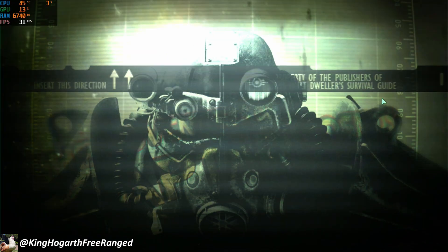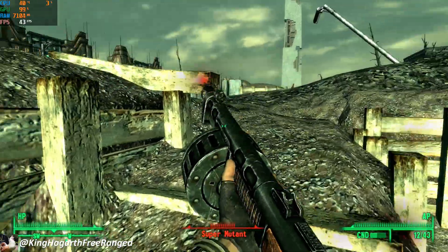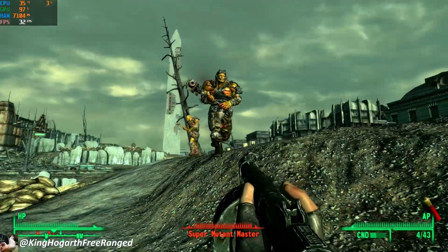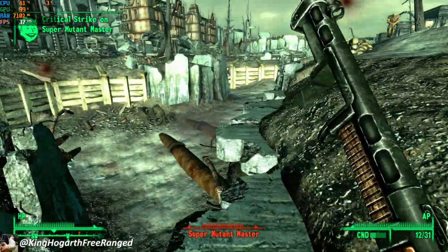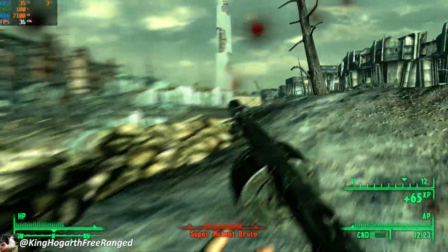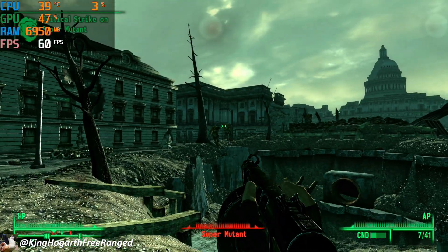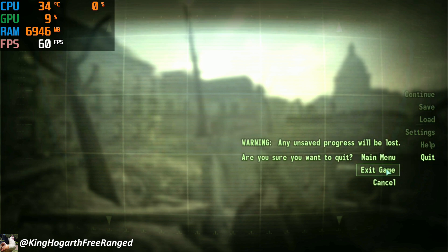Lastly we have Fallout 3 — once again 4K at maximum settings. The game runs okay, around 30–40 fps occasionally dropping to 20, so it's not exactly the most playable. It's actually a lot better than I was expecting on this card. And of course if you drop it to 1080p it's a more consistent 60 fps, so Fallout 3 runs just fine.